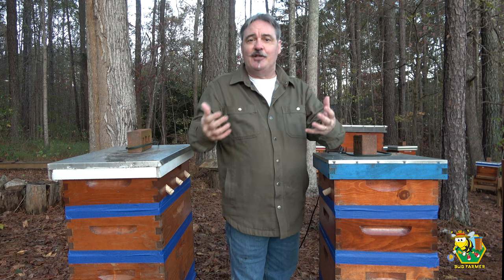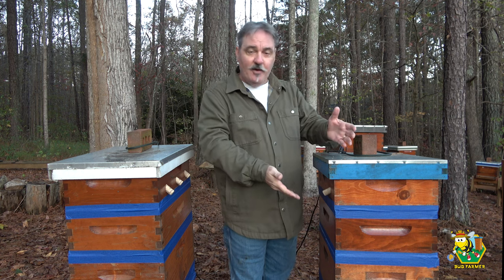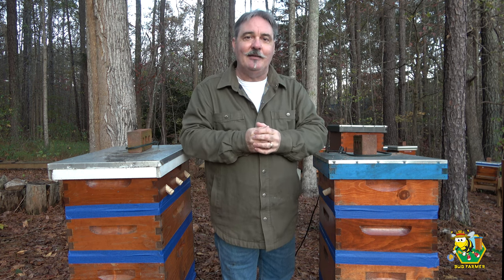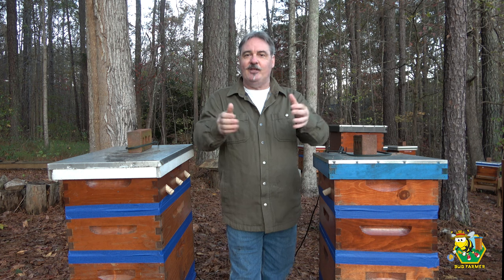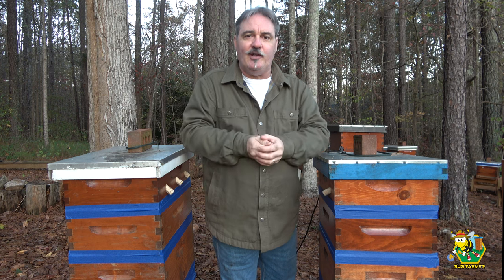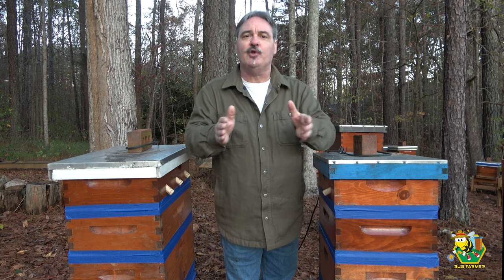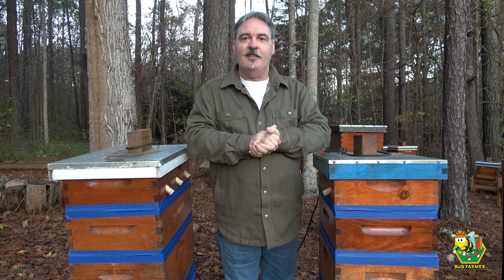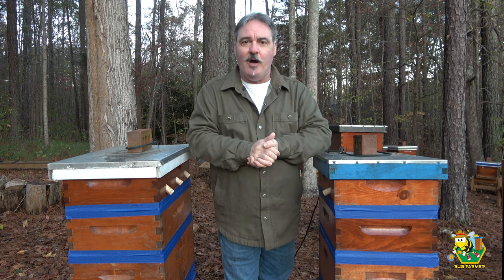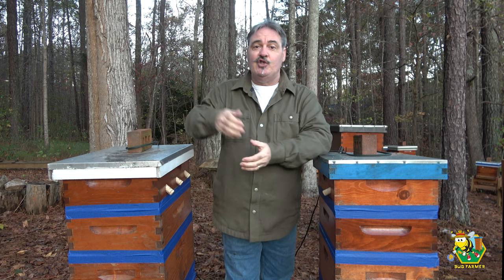Without innovators we wouldn't have people like Langstroth, who invented the boxes that all of us use today. I'm sure people told him 'you can't do that, your bees are going to freeze, making them store honey on frames is wrong, it's not their natural environment.' But he was looking forward, not backward, and not abiding by the status quo. We also have people who created the Langstroth hive, the long lang hive, and even Jim with his bee barns — these people look forward.